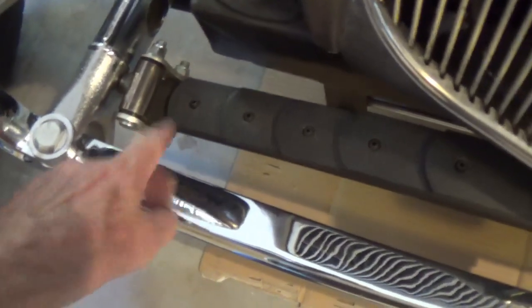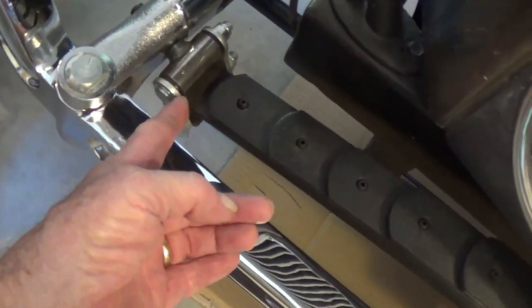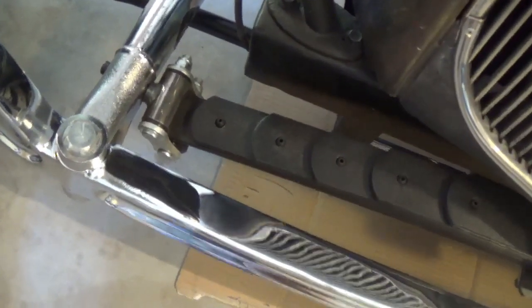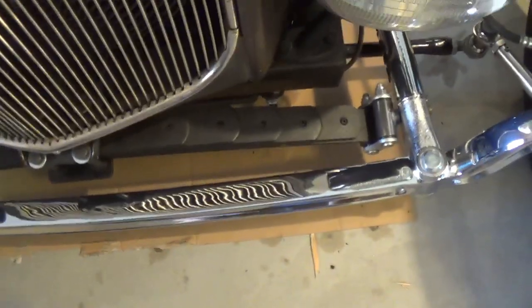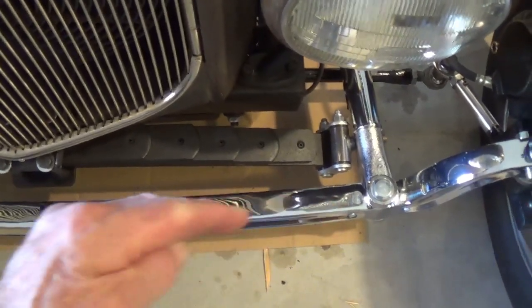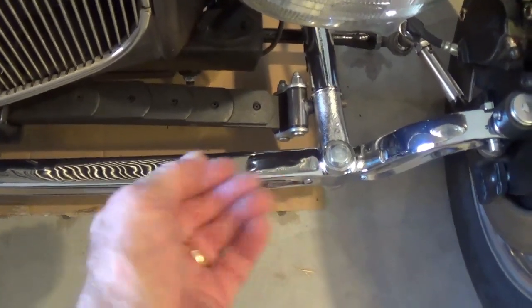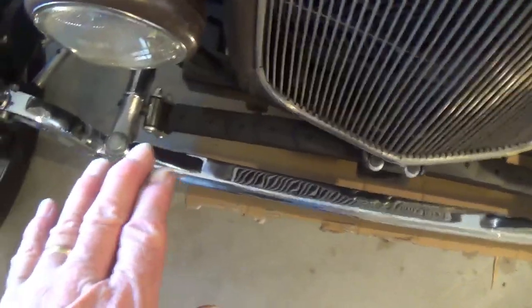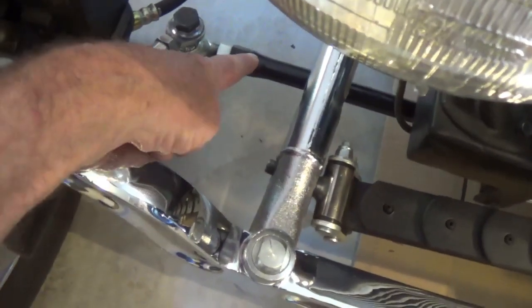We use these shackles to connect the leaf spring to the split wishbones. And in many cases that shackle is more at a 45 degree angle. Mine, just because of the way everything fit together, the shackles tend to be more vertical. I think that's what's causing this. I believe at higher speed the front end is moving independently from the frame. I think those shackles are like pivots — they're letting the front end move right and left.